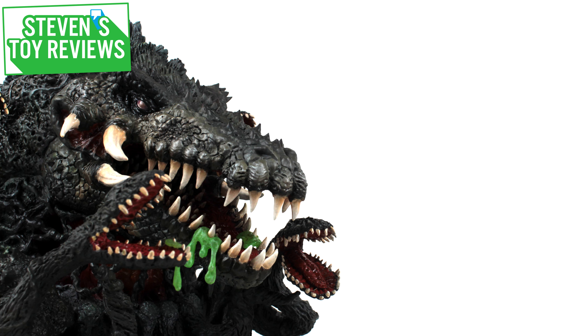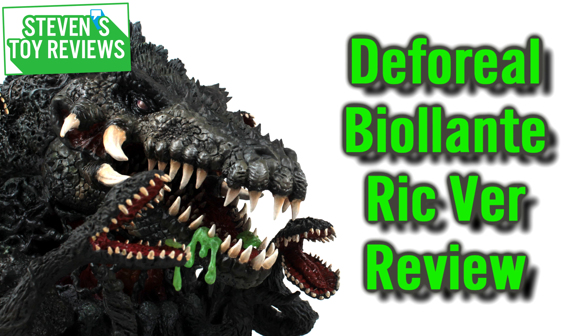Hey there collectors, it is Stephen here and I am back with another D for Real review. It's good to get back in the swing of things because I have not done a D for Real review in a while. And today we're going to be taking a look at what is probably my favorite kaiju ever, or one of them anyway.